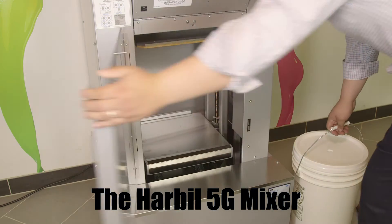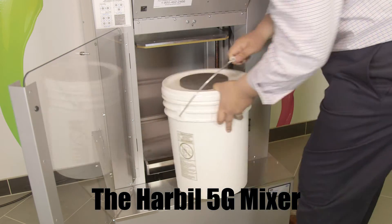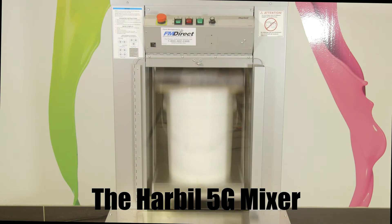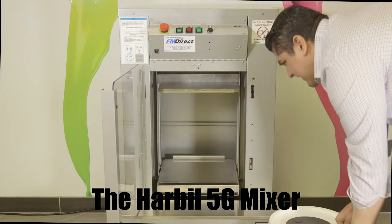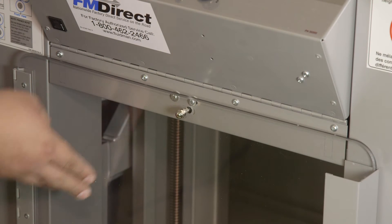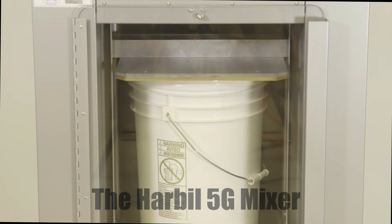Fluid Management's Harbell 5G is an automatic high-speed paint mixer designed for safety, reliability, and ease of use. Its features include vibration-free mixing for blending and conditioning paint, variable mixing times from 30 seconds to 3 minutes, and the versatility to mix quarts, gallons, 5 gallons, and cases. Important safety features include automatic shut-off if the door is open during shaking operation, and an emergency stop switch for immediate shutdown of the mixer.